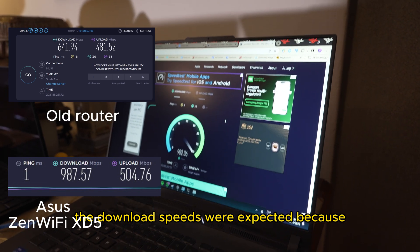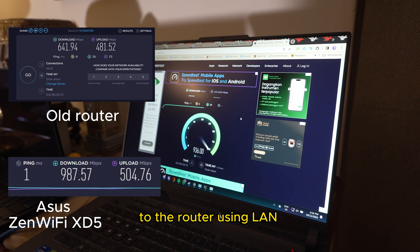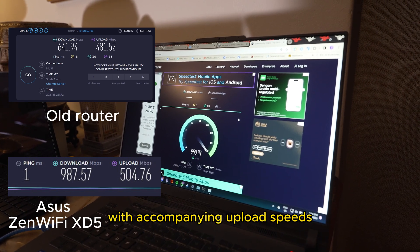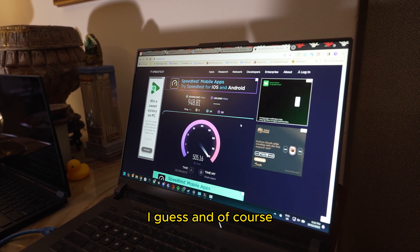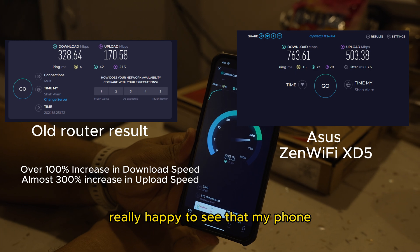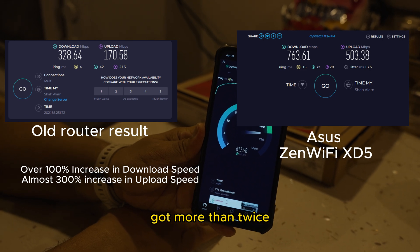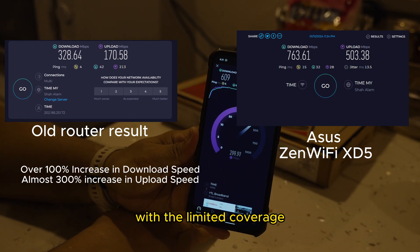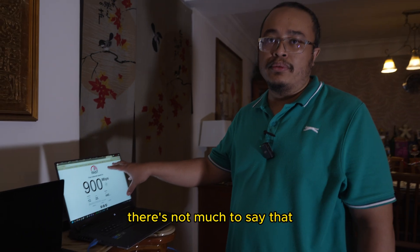The download speeds were expected because I tried it in every possible manner. I connected my laptop directly to the router using LAN and managed to get almost one gigabit per second with accompanying upload speeds, which are significantly lower — it's a package and structure issue. Trying it on Wi-Fi, I'm really happy to see that my phone, my tablet, and my laptop when connected wirelessly got more than twice the download and upload speeds compared to before when I had my previous router with limited coverage. It was a success — a very easy success.